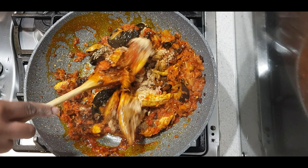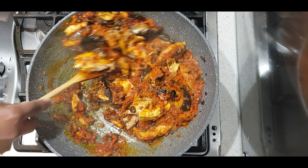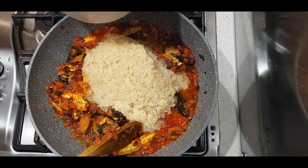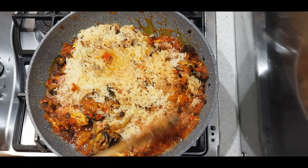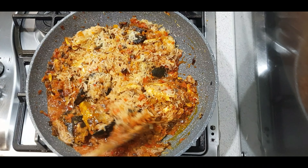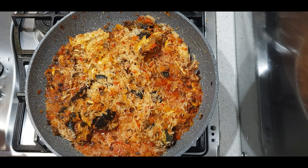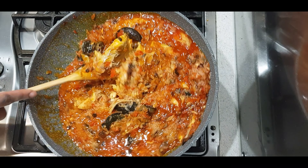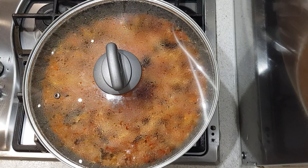Next I'm going to add in my washed rice. For this recipe I used two cups of rice — the quantity depends on how many people you're cooking for, so you can adjust accordingly. I'm going to mix that together, then add enough water to cover and cook the rice, then reduce the heat to medium.